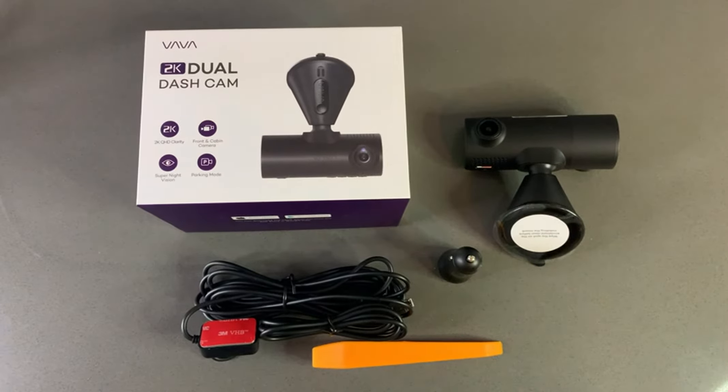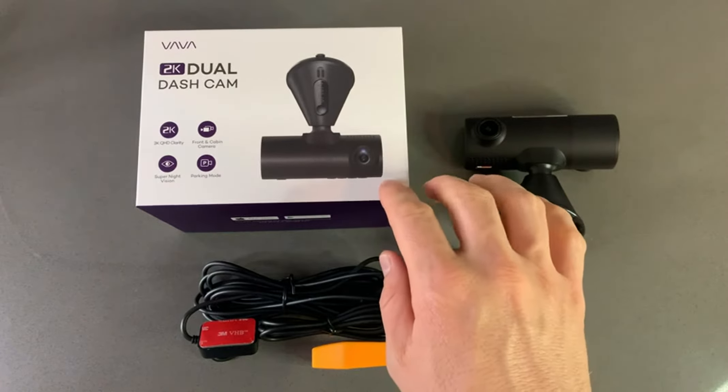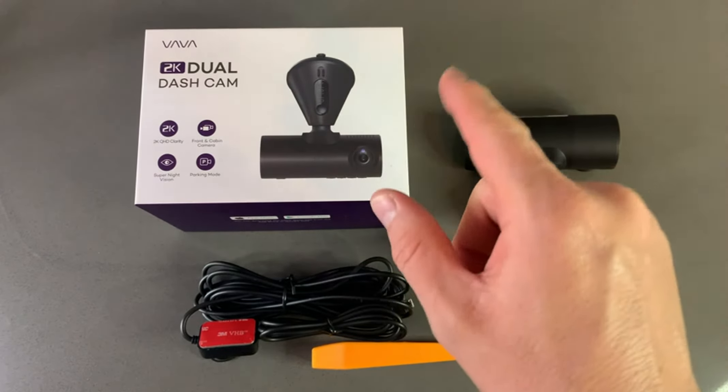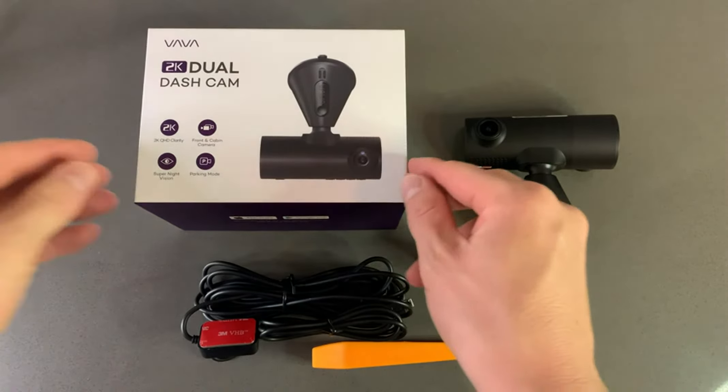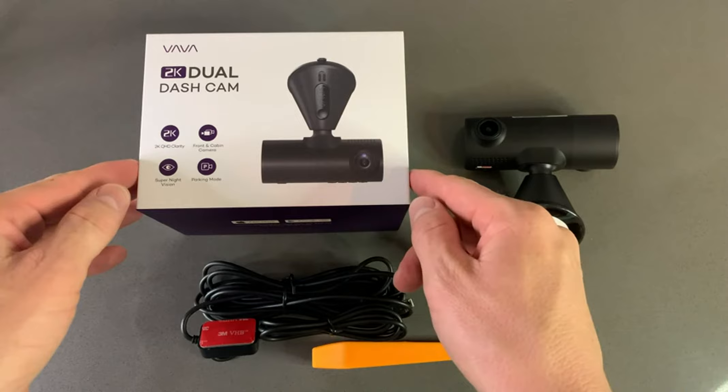Hello guys, today I will be reviewing a dashcam from the brand VAVA. It is a two-camera system — front and cabin cameras. I purchased it from Amazon. I already opened it, as you can see, but I will still open the box and show you how it's packed.